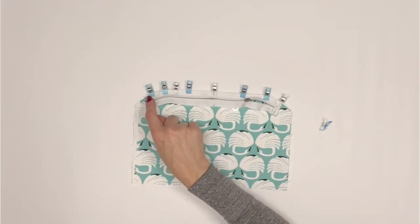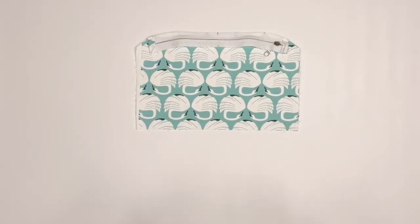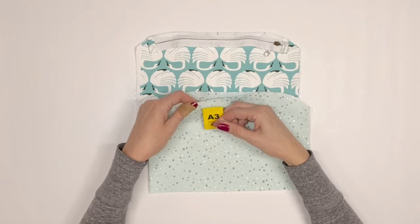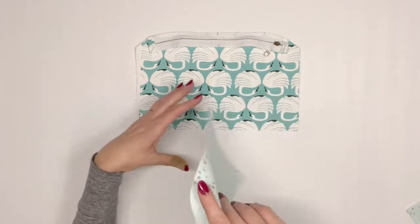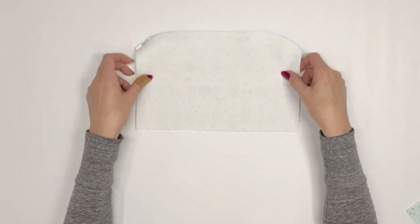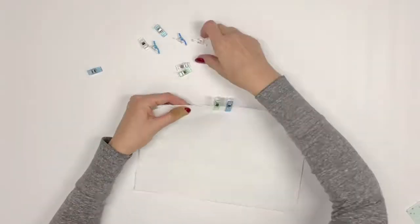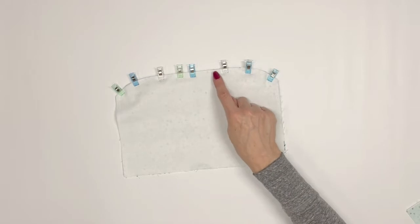Sew through all layers using a 1/8 inch seam allowance. You will now need one of your flap lining A3 pieces. Place the flap lining A3 piece right sides together with the flap exterior A1 and zipper — you will sandwich the zipper in the middle. Pin or clip along the curved edge. Sew using a quarter inch seam allowance.